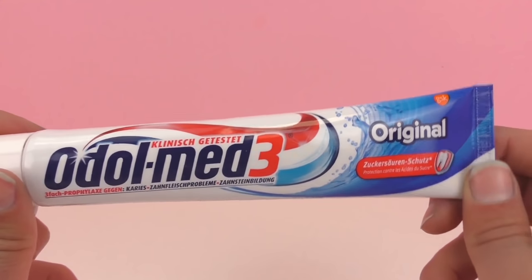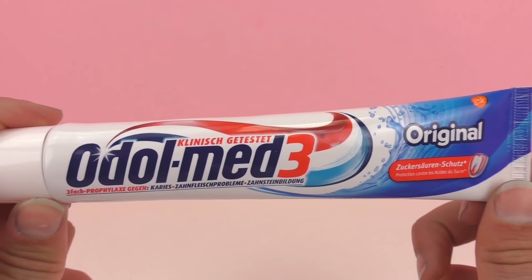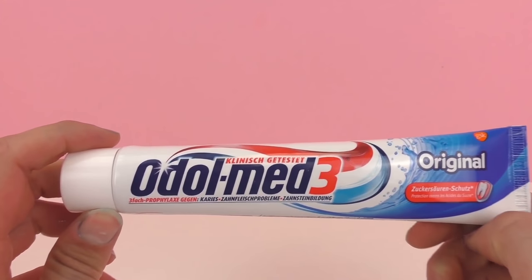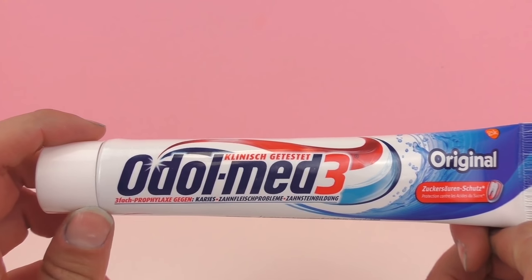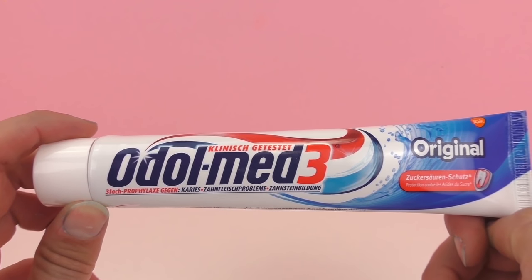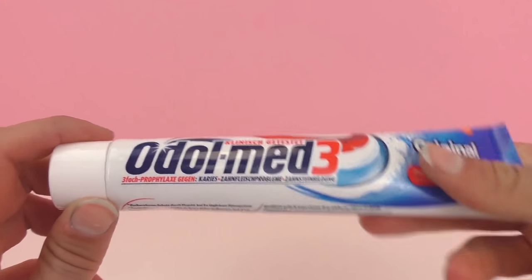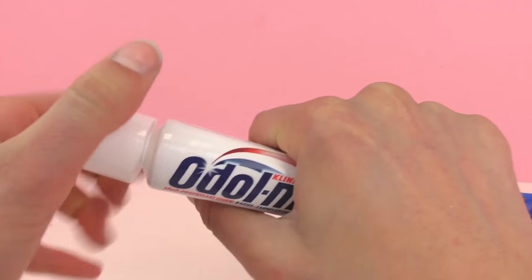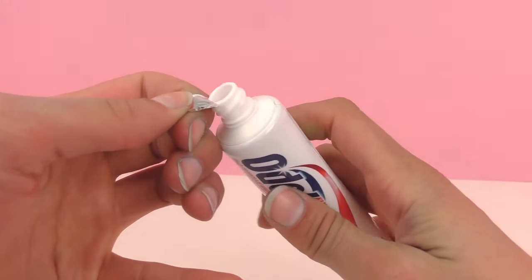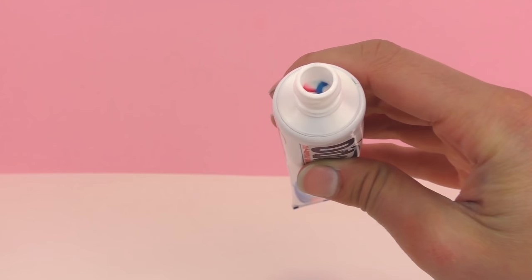So I think today we will just be cutting this open. I do want to show you what it looks like beforehand, so I'll get a plate and I can show you on the plate. I hope that you guys have always questioned this as well. I used to wonder, how did stripes get into my toothpaste? So I'm really excited to be doing this experiment with you today and answering that question.